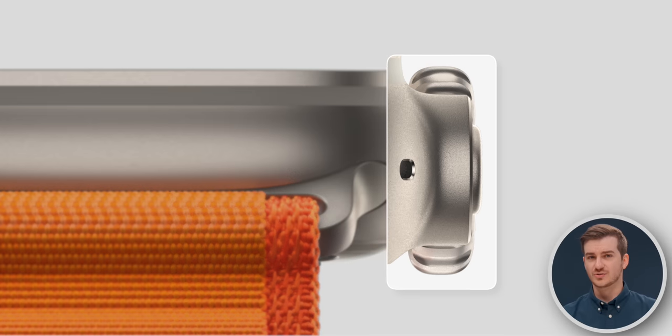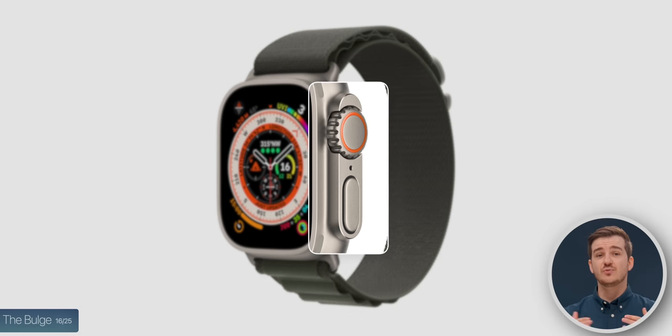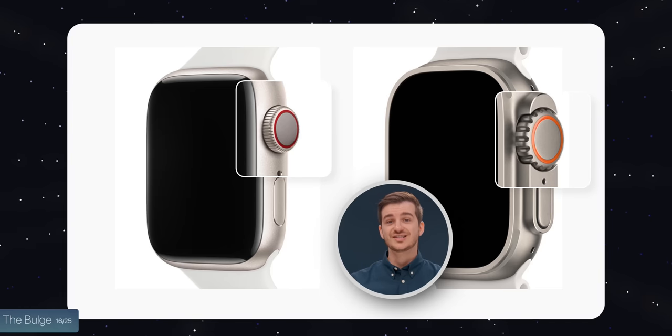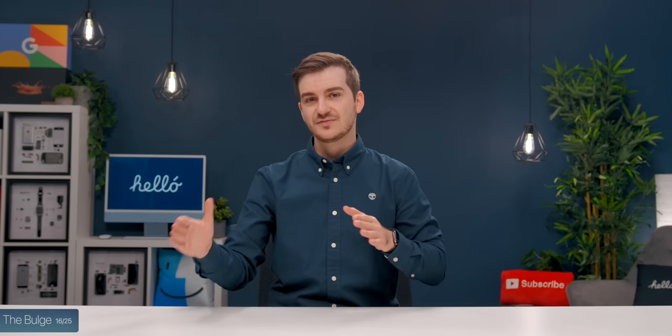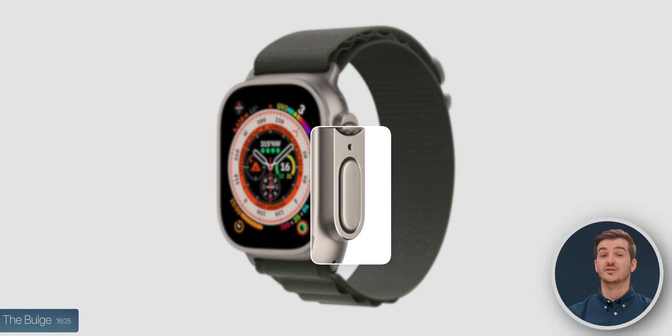That weird bulge is called a crown guard, which protects the crown if you bump it into a harsh surface. The crown is much larger now, making it easier to use with gloves, and the crown guard also makes it easier to press the side button when wearing gloves.